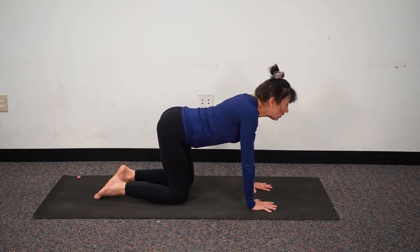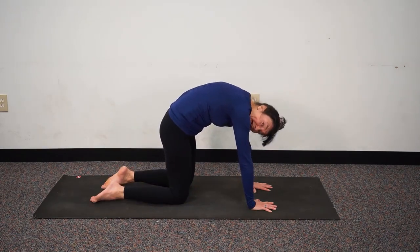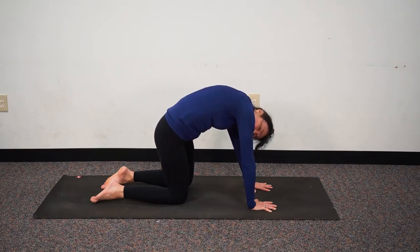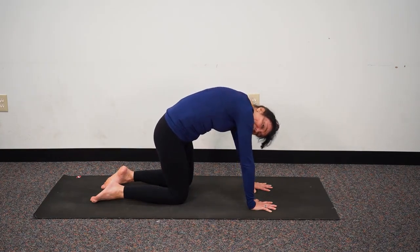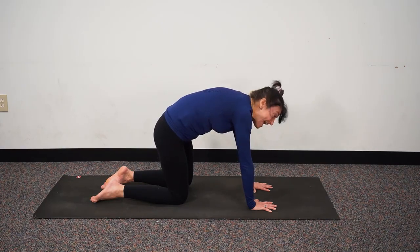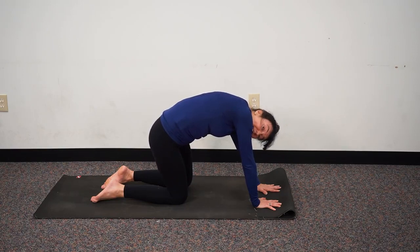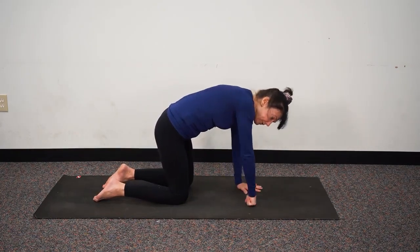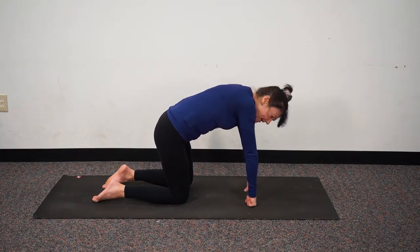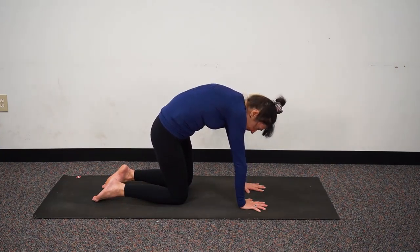Let's do one more — inhaling to cow. Notice how you're moving from the tail. Exhaling to cat, holding the cat here like a Halloween cat, very pronounced arch. And then we'll move our hips toward the camera slightly till we feel a stretch across the lower back, and then the opposite way. Here we want to get into those hips and release any tension in the lumbar spine. If we don't like being on all fours, we could roll up our mat under the hands or under the knees, place bricks or books or blocks here, or make a fist to extend and take pressure off the wrist.